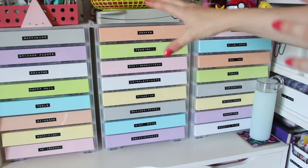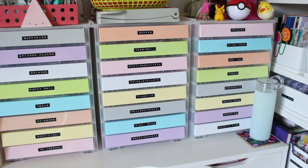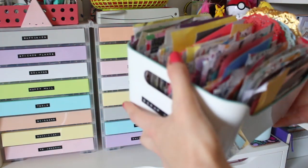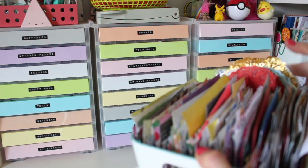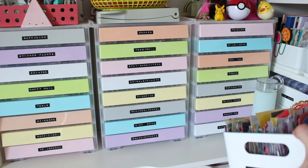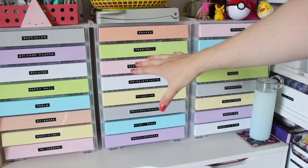Before this storage system, I had my stickers stored in one of these Ikea boxes - similar to how this one is now used for scrap paper. I just had dividers and a load of stickers all in one box, which did work for a bit and I used them more, but they were just a bit messy and it just wasn't ideal really.